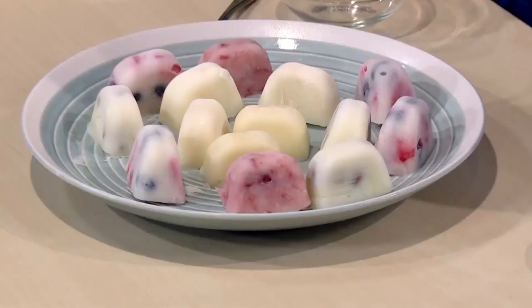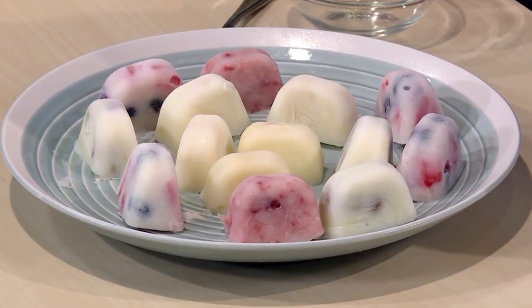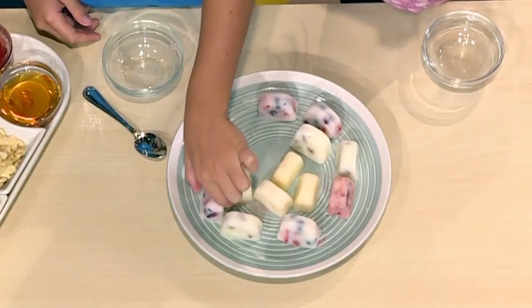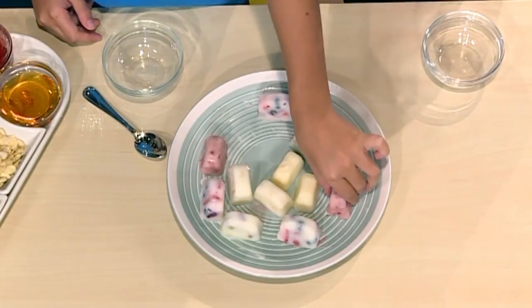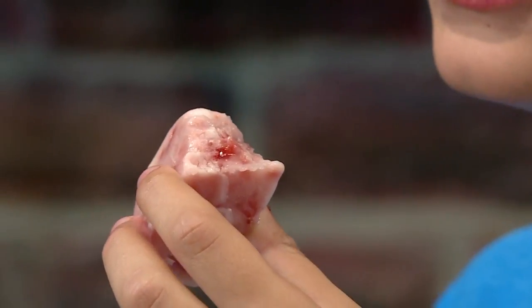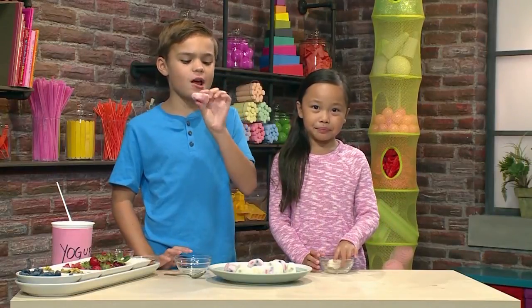Good morning! Let's try our frozen yogurt. These are the ones we made earlier — frozen and ready to eat. I'm going to choose this one because it looks like it has honey. I think the recipe is super cool because you can make frozen yogurt bites any way you want. Mine has jam, strawberries, and pistachios.